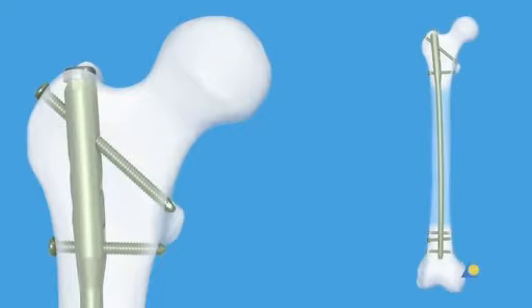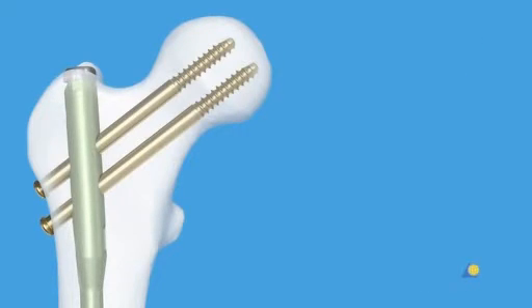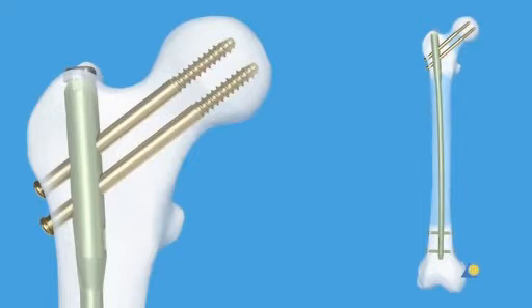Standard locking is used with 3.2 A, B, and C type fractures. Recon locking is used when there is a combination of 3.2 A, B, and C fractures with 3.1 B type fractures, when the fracture site is close to the lesser trochanter, or especially with subtrochanteric fractures. In this practical exercise, recon locking will be demonstrated.